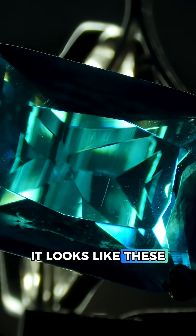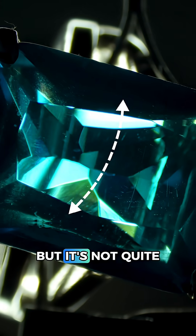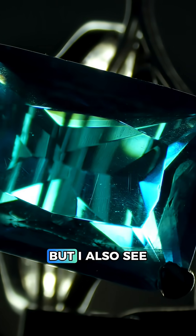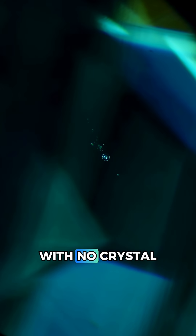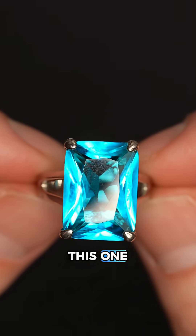At first glance it looks like these could be flow lines found in glass, but it's not quite conclusive enough for me. But I also see a tiny patch of inclusions over here. Zooming in, we see a perfectly round bubble with no crystal around it, and that means this is definitely not a real gem. So did you get this one right?